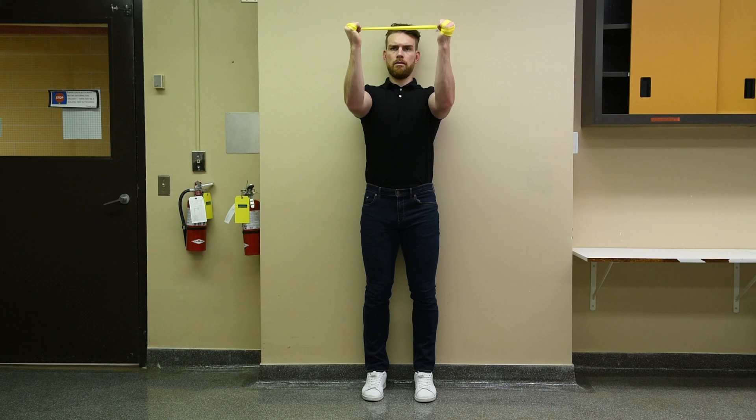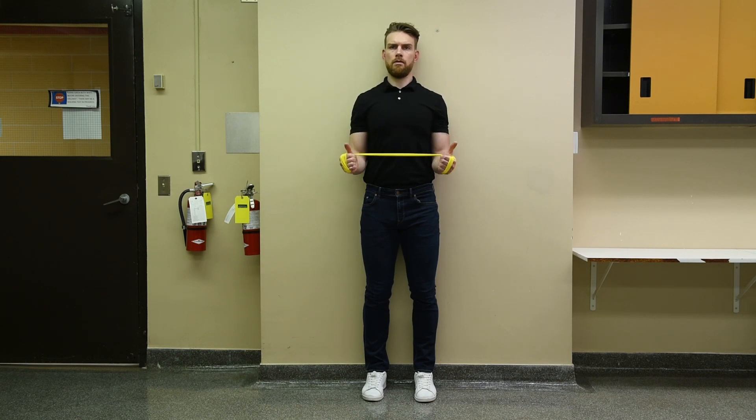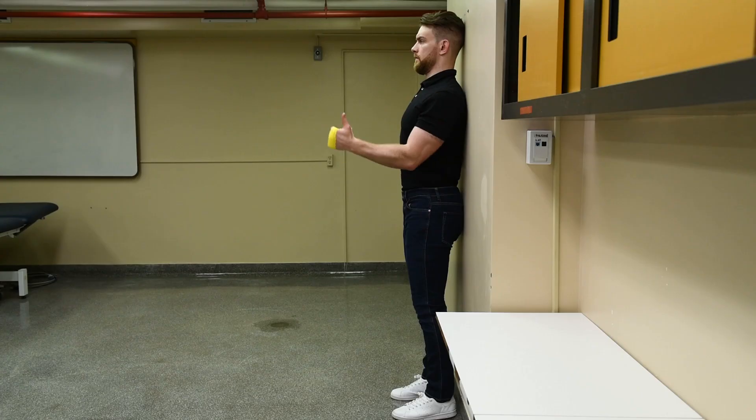In the first exercise, stand on your feet with your hands shoulder-width apart and your back against the wall. Your chin is tucked in and your elbows are at right angles with your arms by your side.